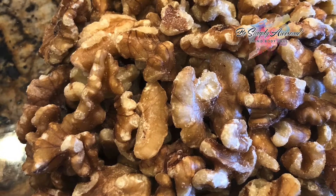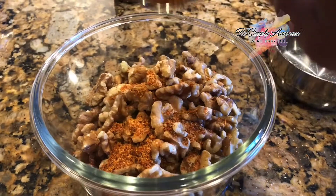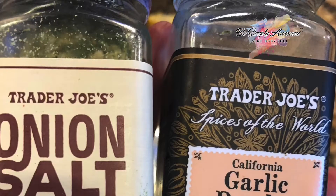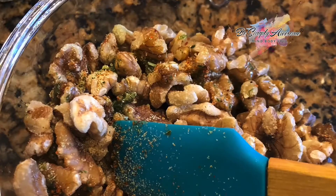Spicy walnuts. This recipe requires one cup of walnuts, one tablespoon of tahin spice, half teaspoon of onion salt, half teaspoon of garlic powder, and one tablespoon of olive oil.